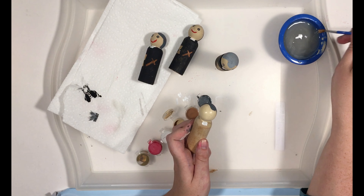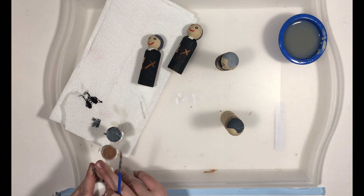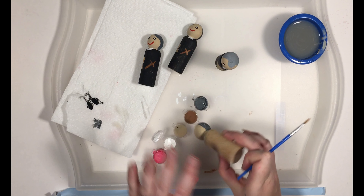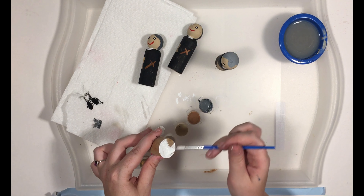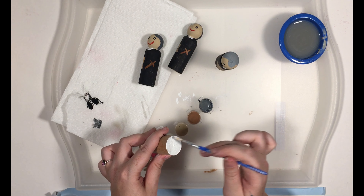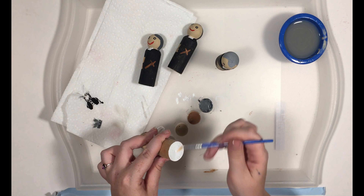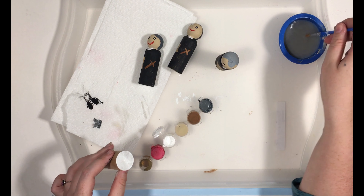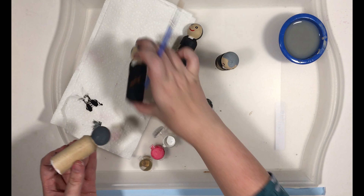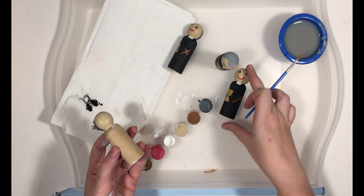I'm going to go back to the white really fast because I forgot to do something. I want to paint the bottom white — I like to paint the bottom of all of my peg dolls white, if I remember. This is for adding their feast day on the bottom of the peg doll. It's also for sealing them, but for writing the feast day on it, I think it's easier when you have the white paint there, especially versus another color. The rest of his body is black for his cassock, so I wouldn't really want to do a black bottom and then try to write his feast day down.